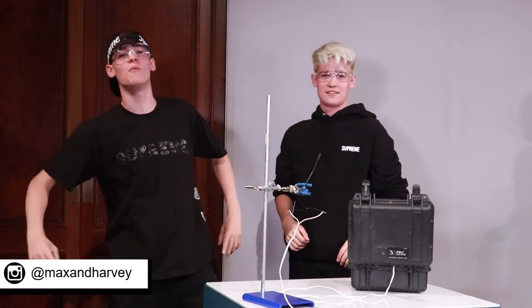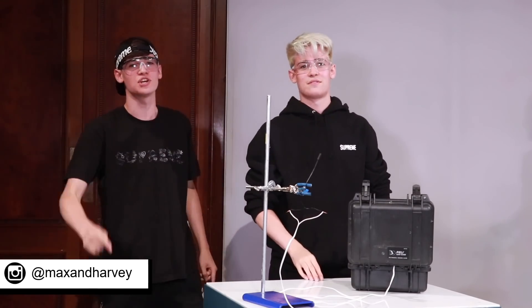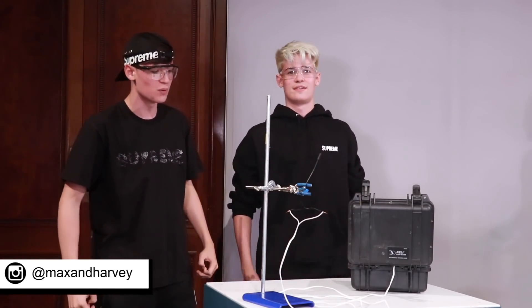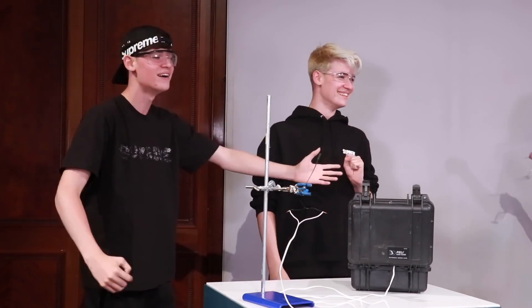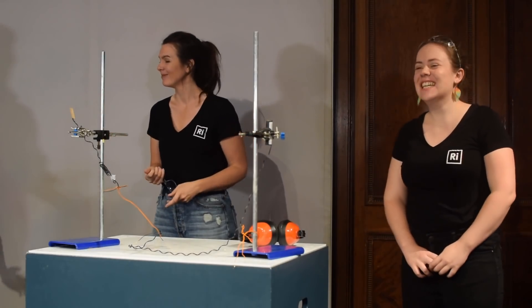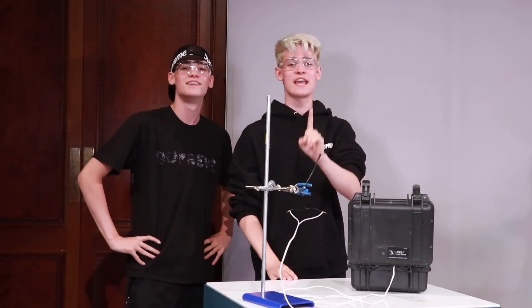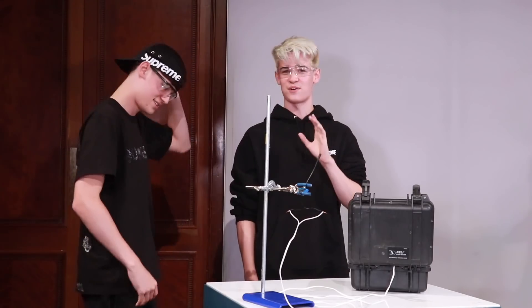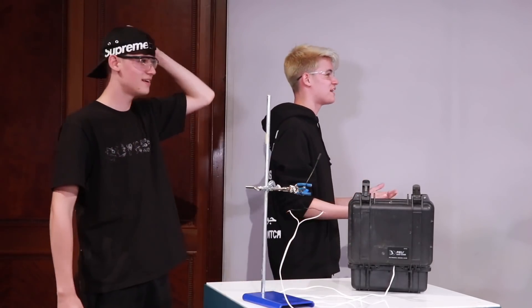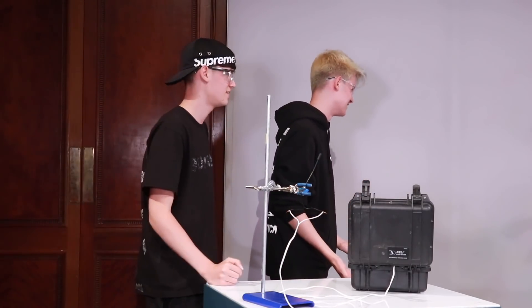What's up guys, it's Max and Harvey here, and we are at the Royal Institution in London. It's all exciting, we're going to blow some stuff up today. We have the lovely Fran and Gemma over here, who are scientists of all kinds — they're going to be helping us safely blow things up. Do you guys want to give us a little bit of an explanation of what we're actually doing today?